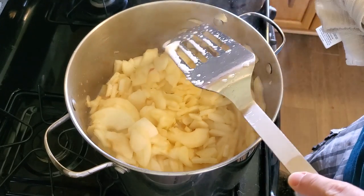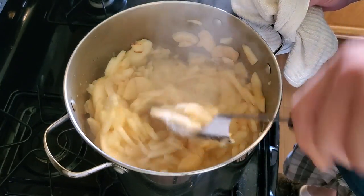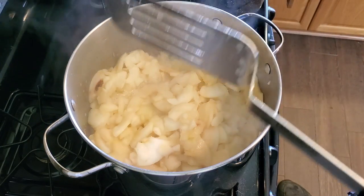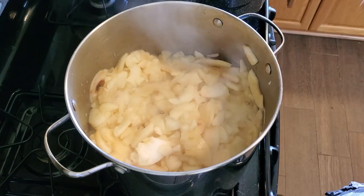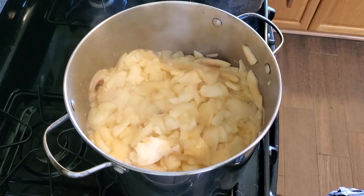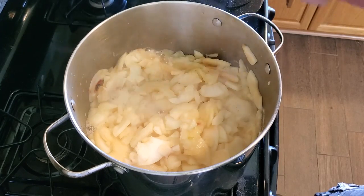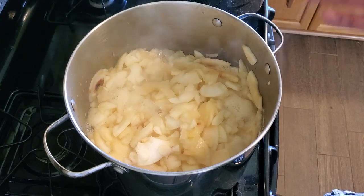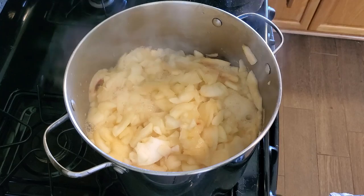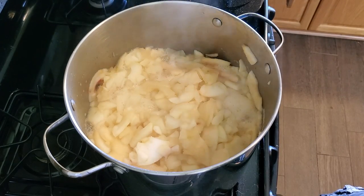The apples have been simmering for about 15 minutes and they're getting pretty soft. I can pretty easily stir them and they're just kind of mashing up as I do so. At this point I want to puree it, and to do that I'm going to use my immersion blender. It works super well and is really convenient. If you don't have an immersion blender you could carefully scoop this into a food processor or countertop blender, or just use a potato masher.